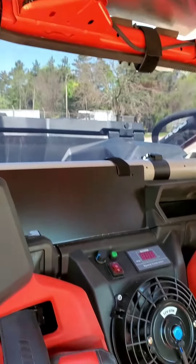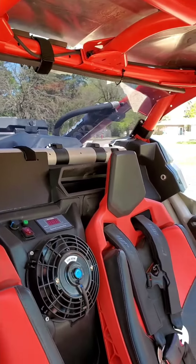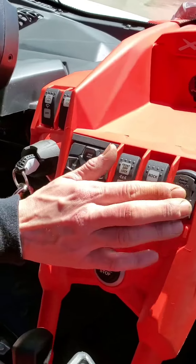This is our dark tint rear window that we installed on it, along with a little knick-knack stuff — USB charger with voltage regulator.